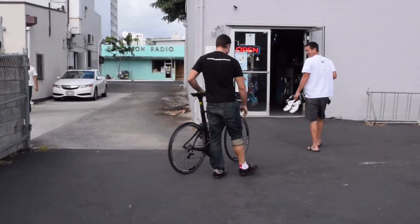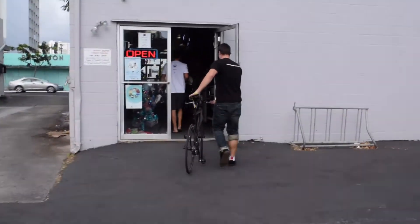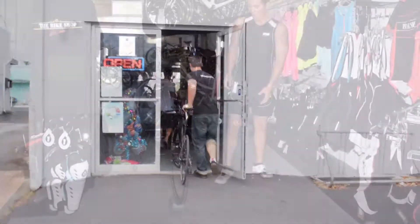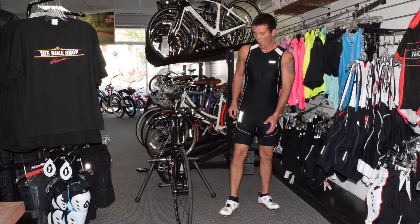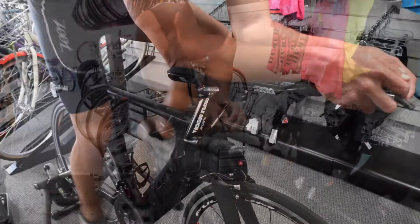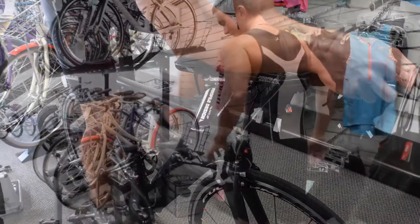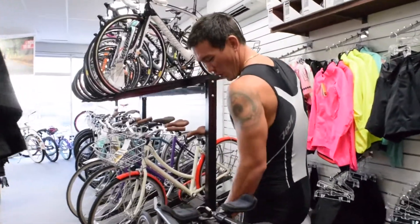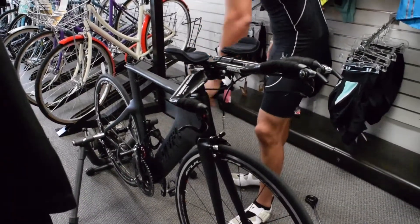How are you? Hi, good. First thoughts? It's a bad bitch. She's fast. And light? Very, very light.